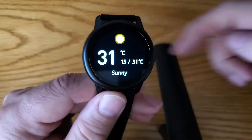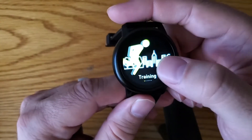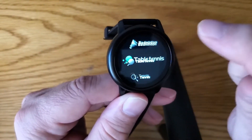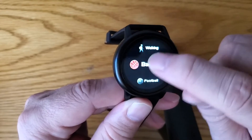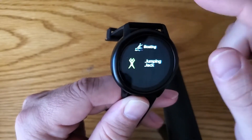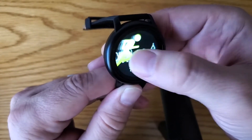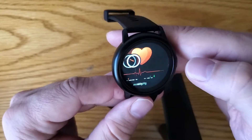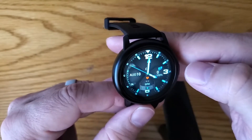Keep swiping and you've got weather — the colors and resolution are really good for the price. There's a training section with outdoor running, cycling, skipping, swimming, badminton, table tennis, mountaineering, walking, basketball, football, baseball, volleyball, cricket, rugby, hockey, dancing, spinning bike, jumping jacks — a ton of options. Plus a sleep monitor, music control, oxygen level, and heartbeat monitor with a beats-per-minute graph.